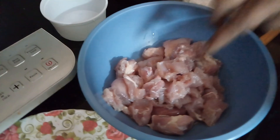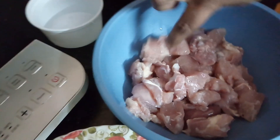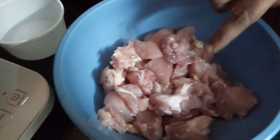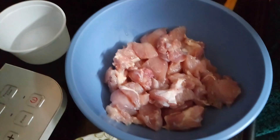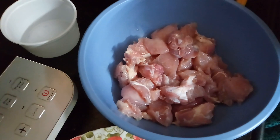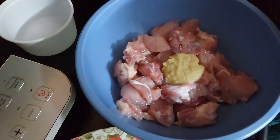Hello friends! Today I am preparing Chicken 65. Here I have boneless chicken, salt, dahi, and ginger-garlic paste.